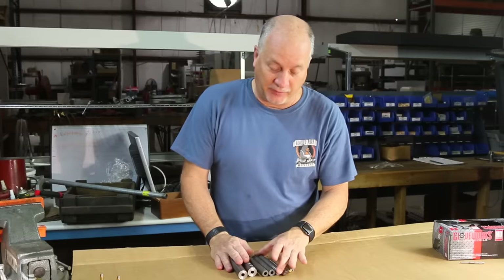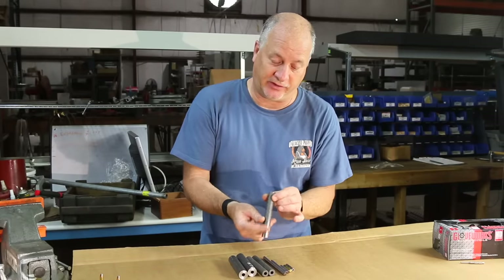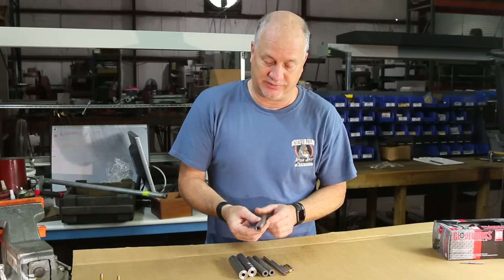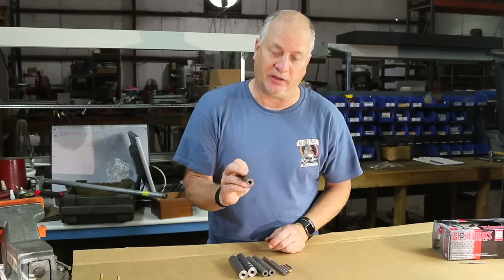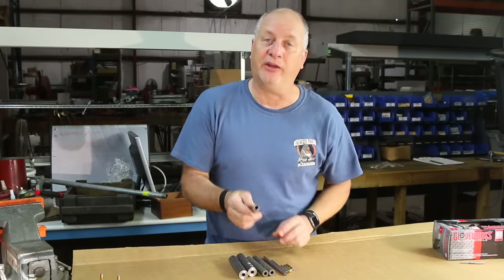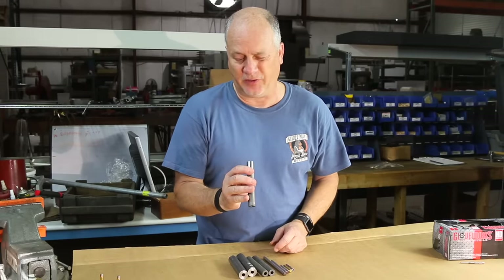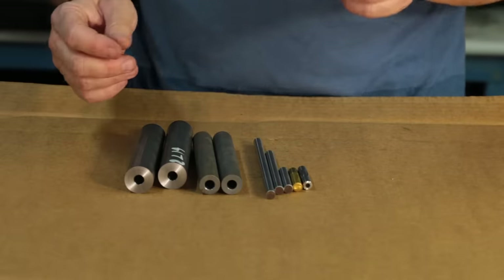Anyway, this is our contestant from the last video — the awful, awful experience — and you know what? It actually has rifling in it and it's going to end up being used. You're going to see that even though it's got pretty rotten rifling in it, I'm going to make it work.